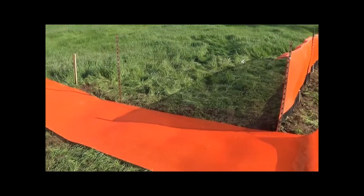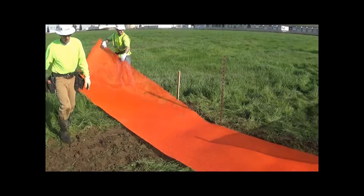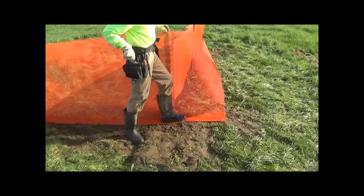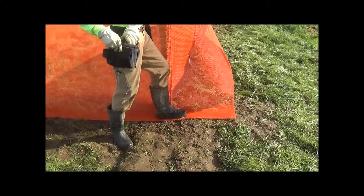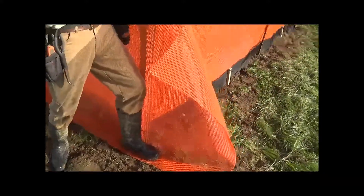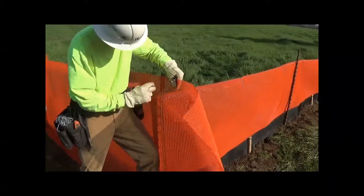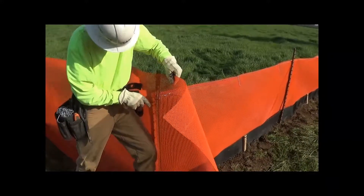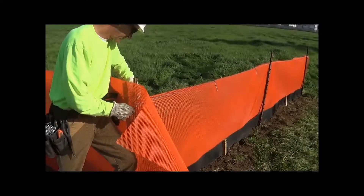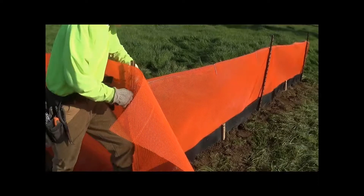There's an option to install wildlife exclusion fence without trenching, and that's by using what we call the defense ground seal. In this case, the fence is hung with the bottom six inches or so turned horizontal, and it's necessary to tie it right at the bottom where it goes horizontal at the ground level. We're actually butting up next to the installation with the sediment control fence.